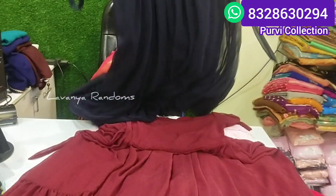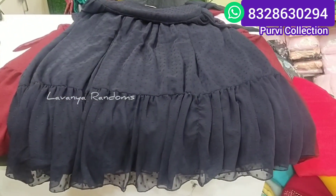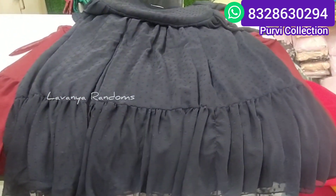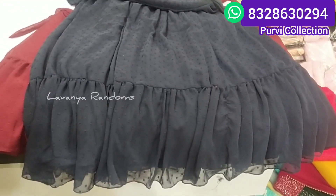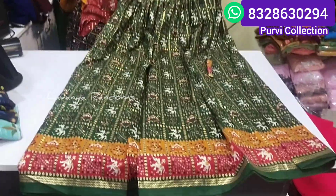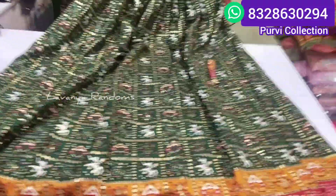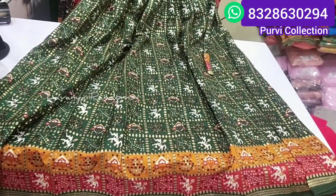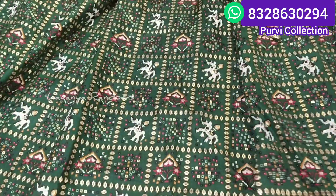We have a red color. We also have a navy blue. As you can see, the navy blue is available. The navy blue color is priced at 250 rupees.